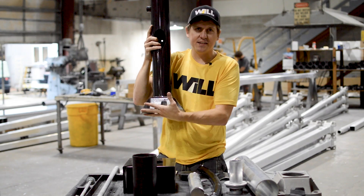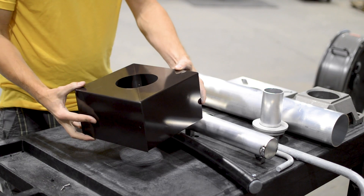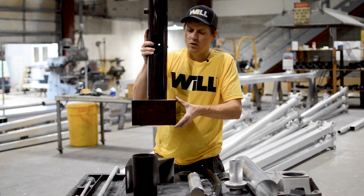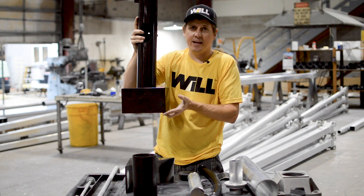To cover up the base casting, we offer a base cover. It's a two-piece cover that slides over the casting, hiding the anchor bolts.